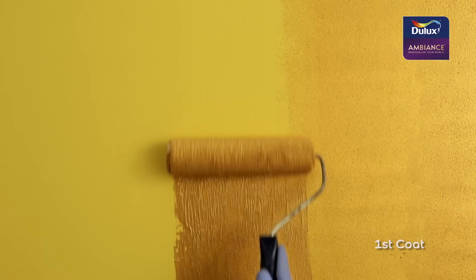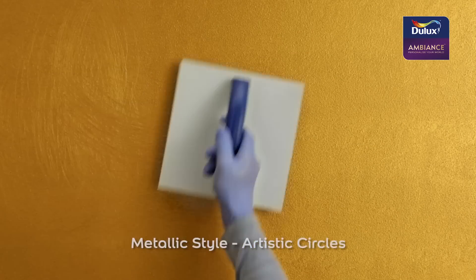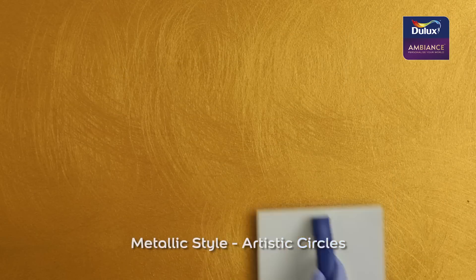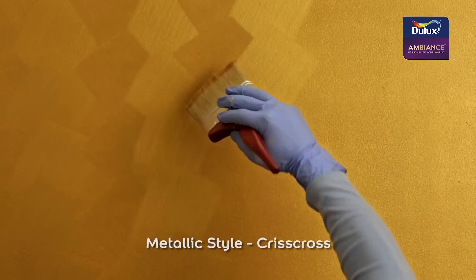Metallic effects can be achieved in different styles. For a sleek finish, two coats of Ambience metallic paint are applied with a roller. For the more adventurous, while the second coat is still wet, artistic circles can be created using a Dulux Ambience brush. Alternatively, a regular brush can be used to create a stylish crisscross effect.